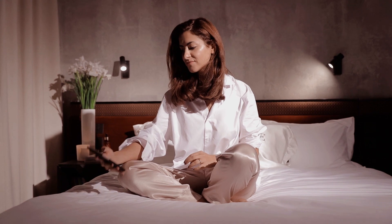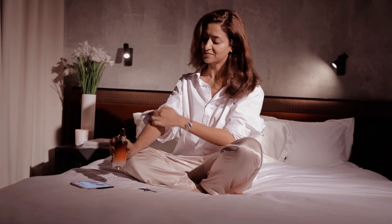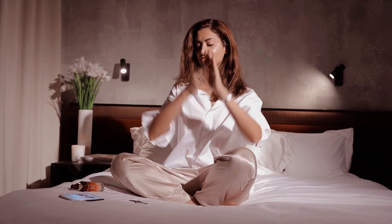So the first thing that I'm gonna do is rub my fingers through my hair preparing it for the 8-hour magic night serum. I'm using a small amount on the palm of my hand and I'm rubbing it and squeezing it gently.